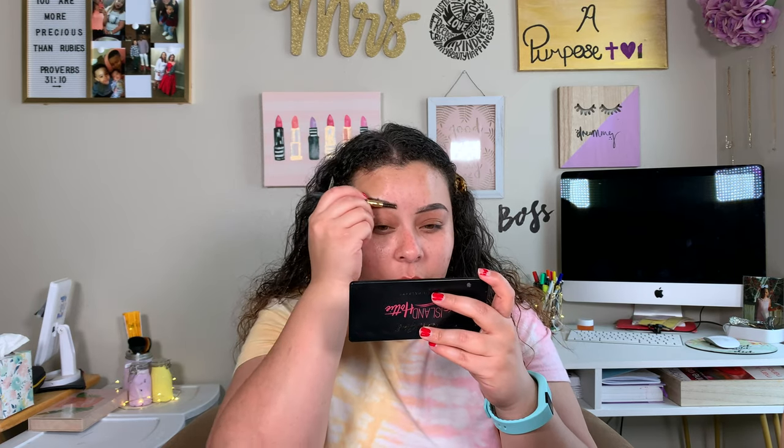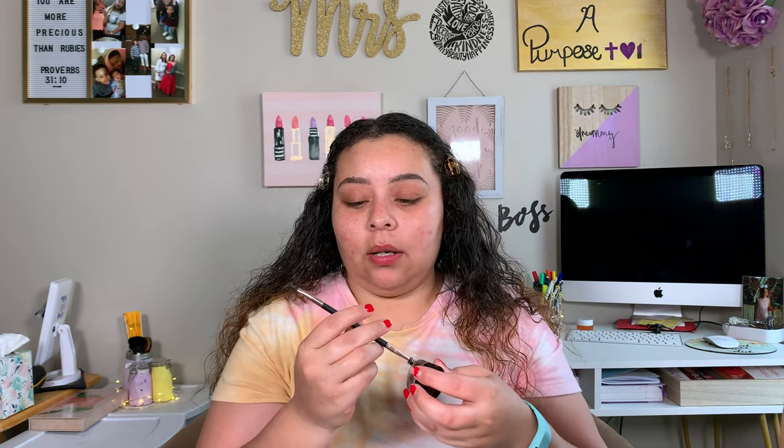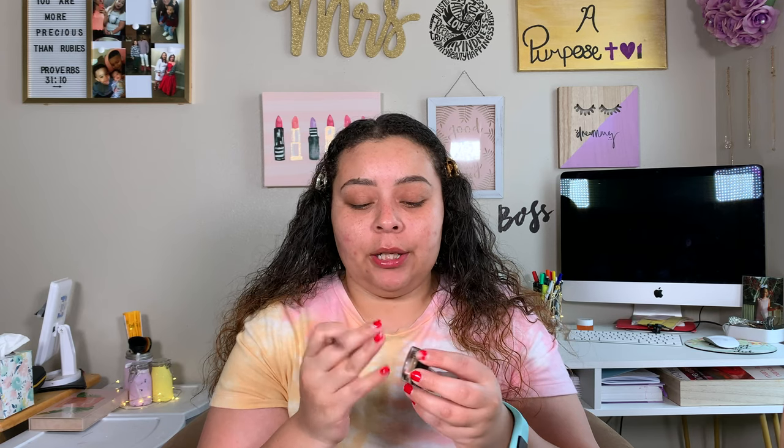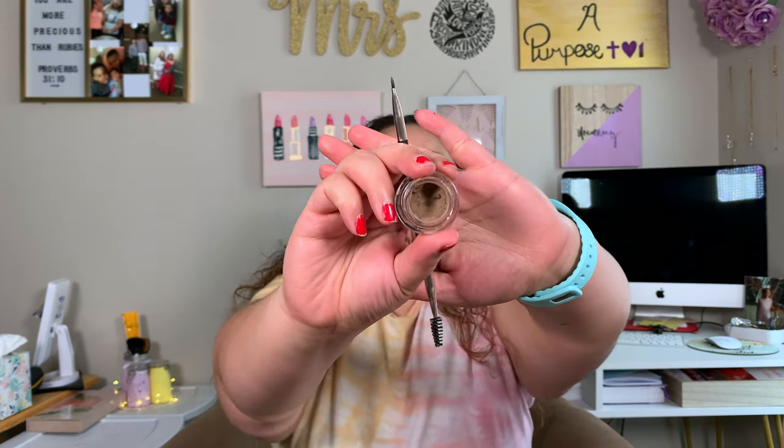For now that's all we're going to do — just brush this up a little bit. Now we are going to take our Profusion Angled Eyebrow Brush and go in with our Milani Brow Pomade. I have mine in the shade Soft Brown, and this is their Stay Put Brow Color. Funny story — around August/fall time last year, my boys got into my makeup and dipped their fingers in it and rubbed it all into my carpet.